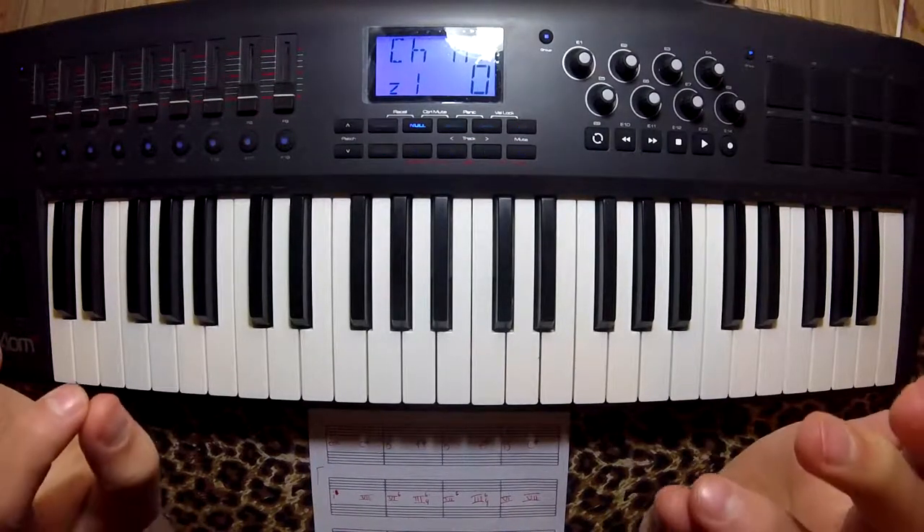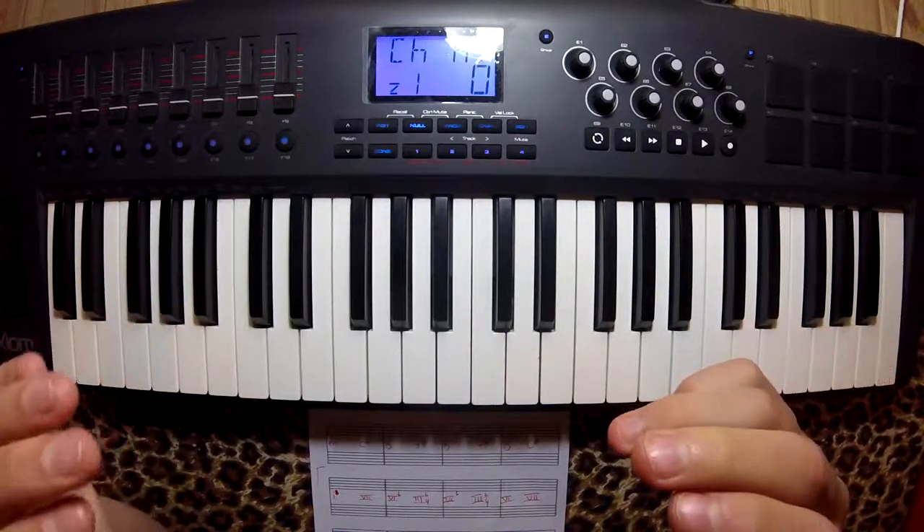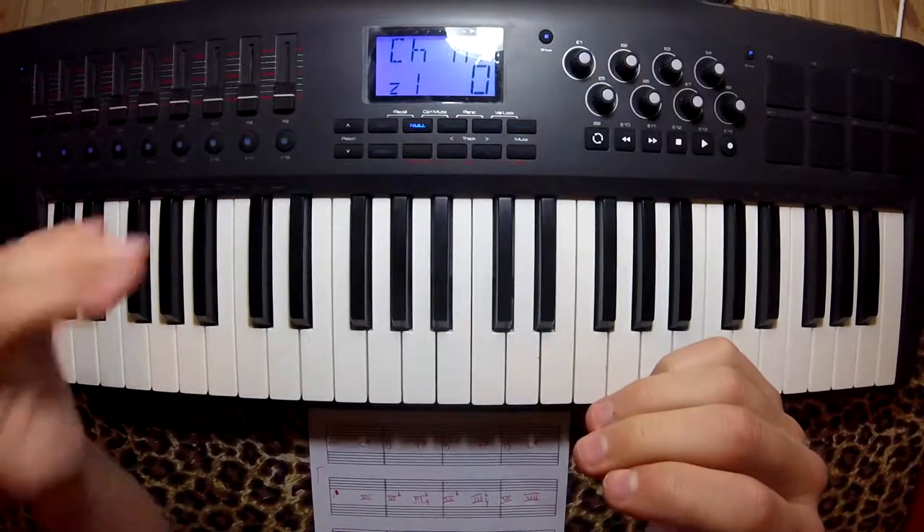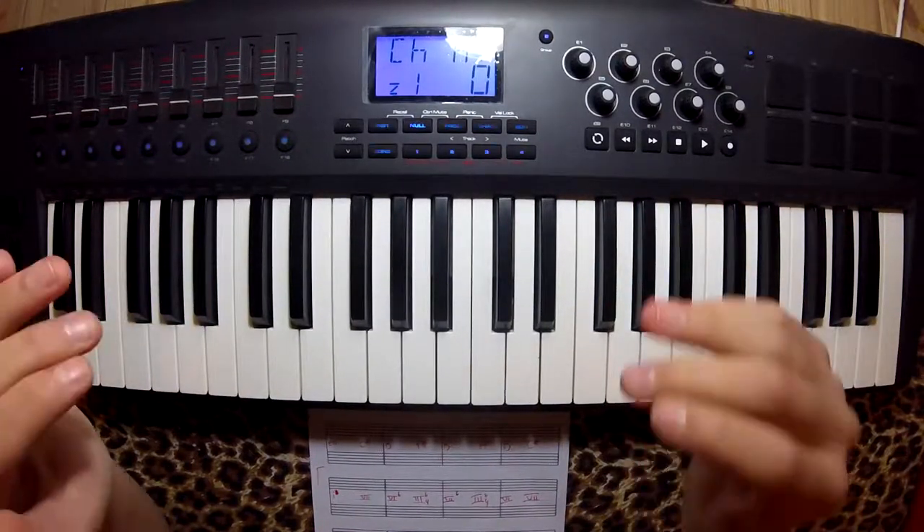Today I'm going to show you guys a beautiful chord progression I discovered. It's 1, 7, 6, 3, 6, 3, 6, 7, 1. All right, I'll break that down, I promise.